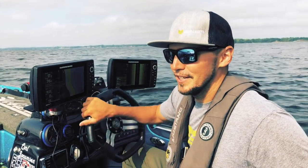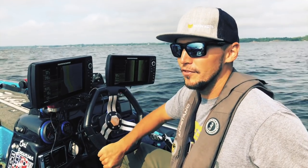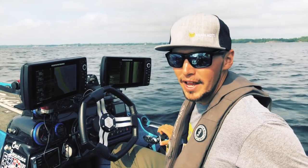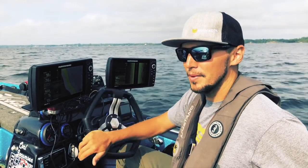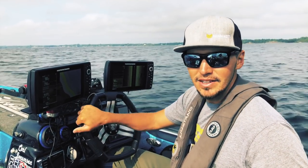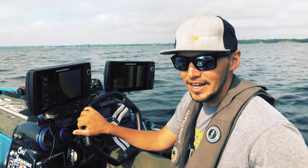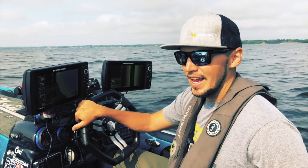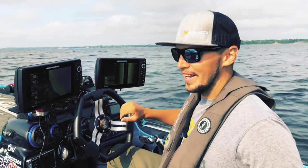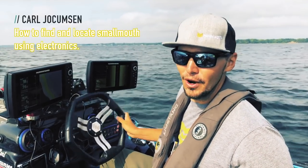Carl Jocklinson here, FLW Tour Pro, just coming off a top 12 at the Bassmaster Open at Lake Champlain. I've been up north for a bit over a month, almost six weeks, and I've fished four smallmouth tournaments — Champlain, St. Clair, Buffalo out of Erie — and I've cashed a check at all four events, all on smallmouth. Every single check and every good finish has been because of these two things right in front of me.